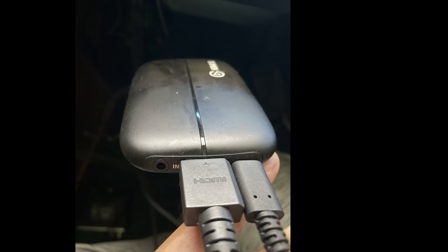That USB 3.0 is plugged in here — it's included with the Elgato HD60s — and it's also plugged into your PC tower.